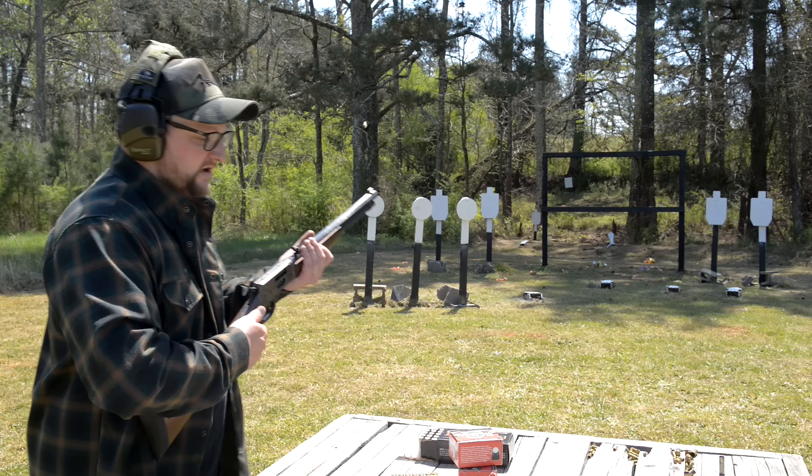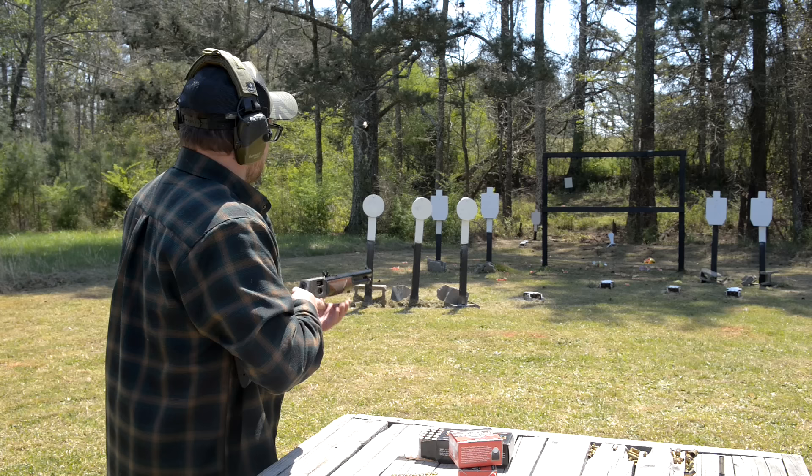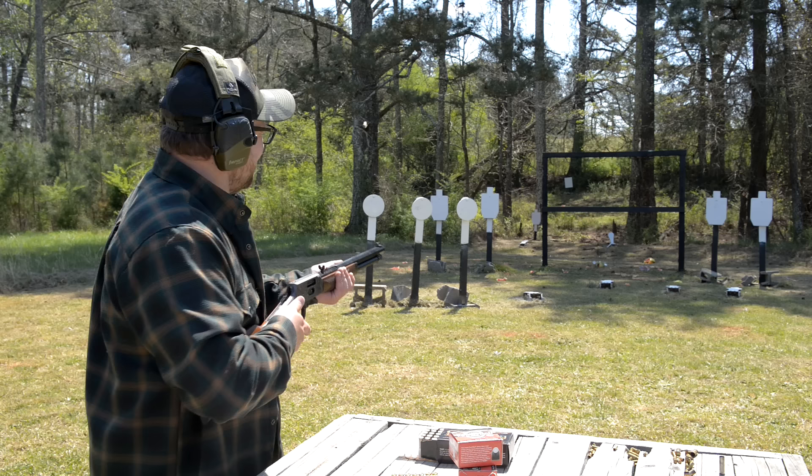We're going to shoot some 38 Specials — 130 grain. I'm just going to group a few on this plate, haphazardly, impromptu. I'm going to aim at the bolt and just see where they group.